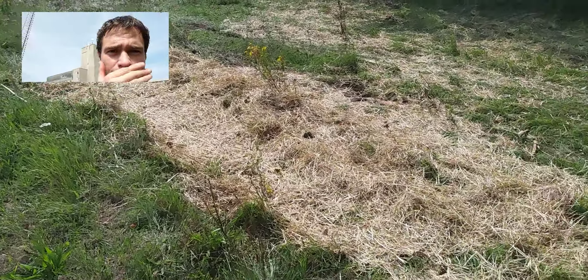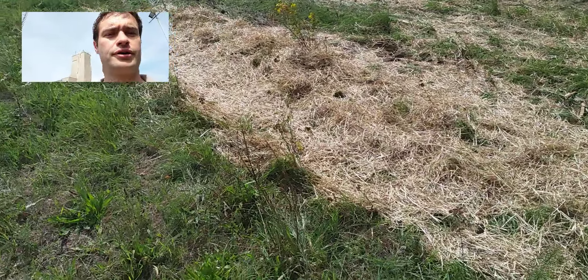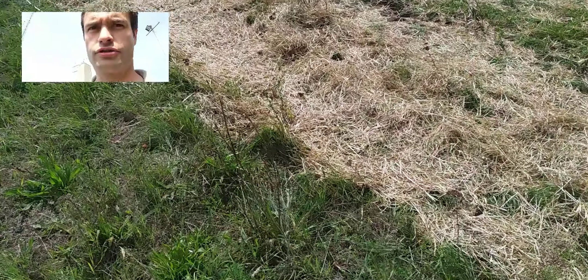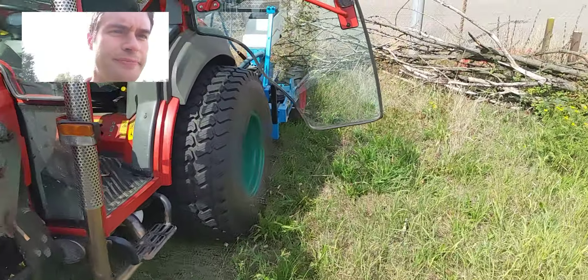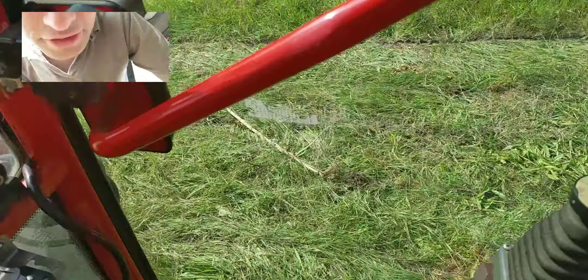From that video I still have some hay left over, so I covered the grass with hay to get a nice little cover of residue. This gives us plenty of residue to plant through, and we will run the planter through it and look together at what it does and how it does it.